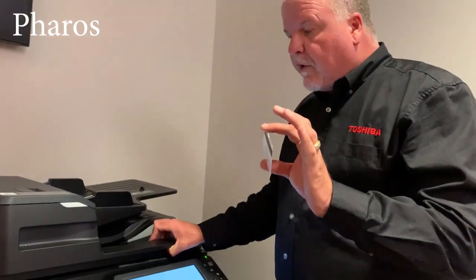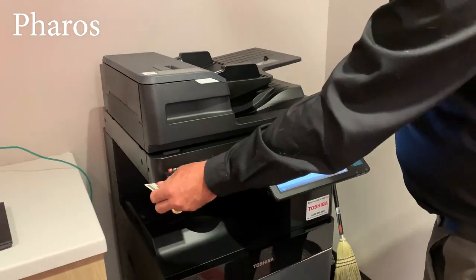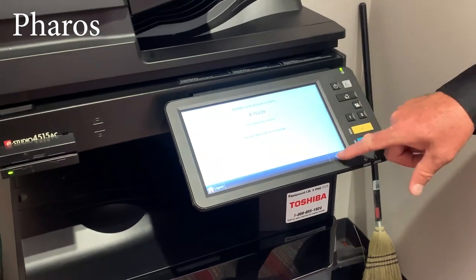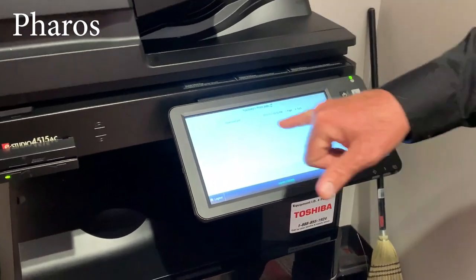As you access your devices through Veros online, you will swipe your card accordingly and it will bring up the student's print jobs. It tells you how much your balance is — you'll hit OK to bypass that — and it will bring up the appropriate print jobs.